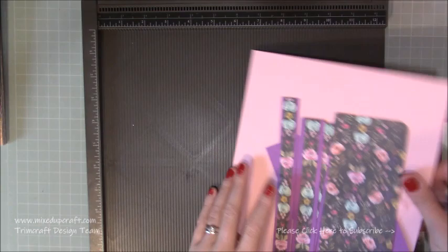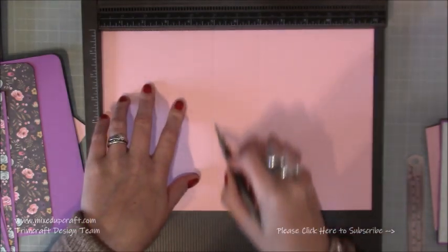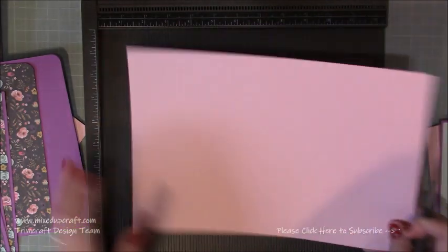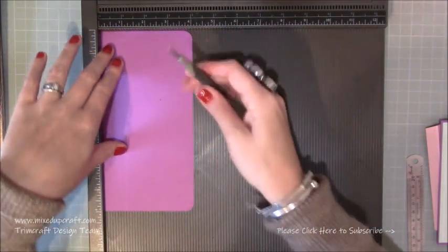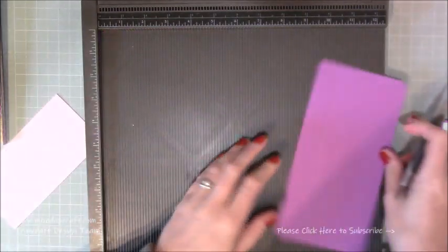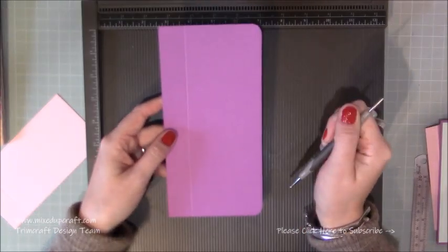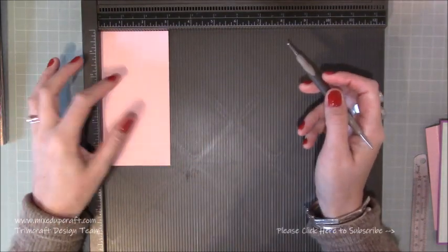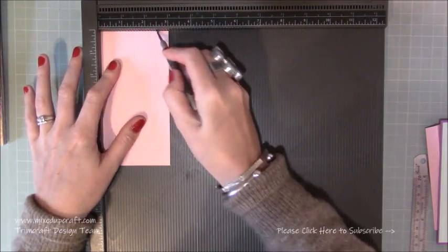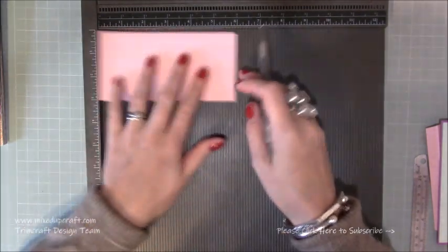For scoring — on your main piece along the twelve inch side, you just want to score at five and seven. Two easy peasy score lines. Then on your flap — the four by eight piece — along the four inch side you want to score at one inch. And then on the opposite side to where you scored at one, you can see I just corner rounded the edges — but that's optional. Then on the two pieces that are three by six, along the three inch side you want to score at half an inch and at two and a half. Then rotate it and score at five.